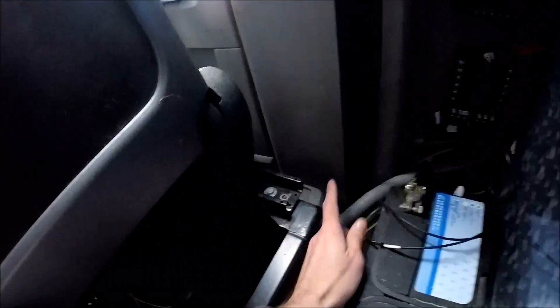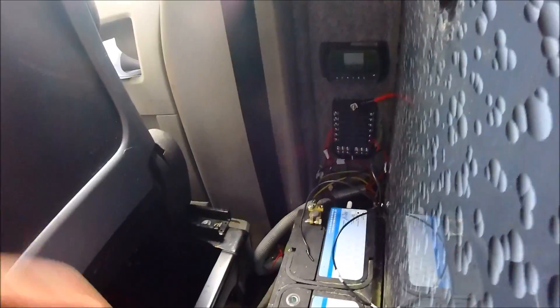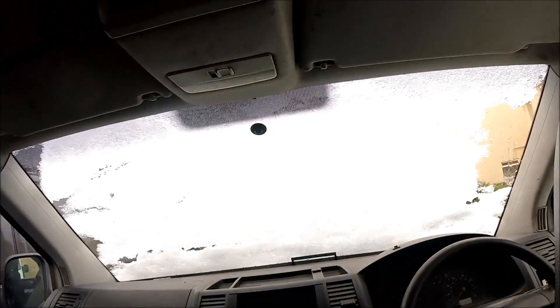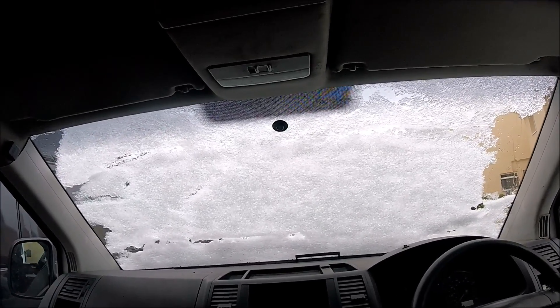All the cabling is run behind the headlining, coming down behind the plastic pillar trim, then out into a little bit of plastic conduit — the cables are already marked positive and negative and ready to go. When wiring in solar panels, you need to connect the controller to the battery first, and then connect the panels to the controller. You don't connect the panel to the controller first, otherwise it could send a voltage spike. If the controller is connected to the battery first, it sees the battery voltage, and then when the panel is connected it starts sending charge. Even though I'm wiring it in today, I'm not expecting to see any charge because the windscreen is absolutely covered in snow and there's about half an inch of snow on the panel itself — but at least once it's wired in, it'll start charging the battery once the snow melts.